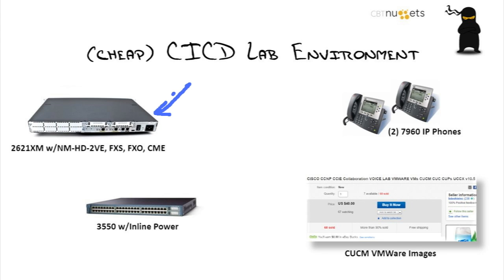So the 2621XM with an NMHD2VE — I was trying to find a picture that had the module in there. That's actually a module that goes right here and allows you to put in two voice slots.